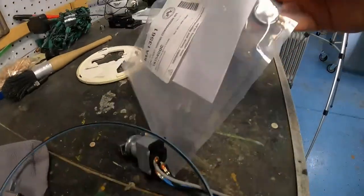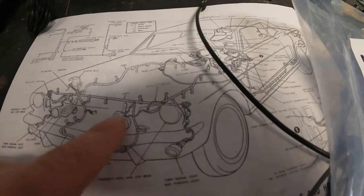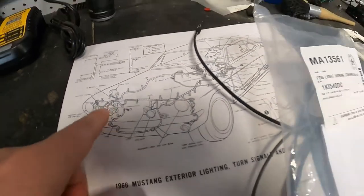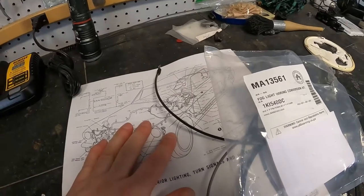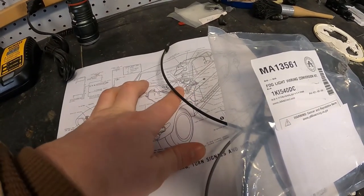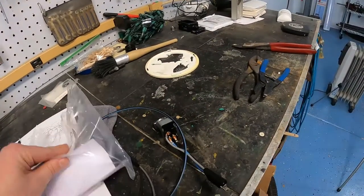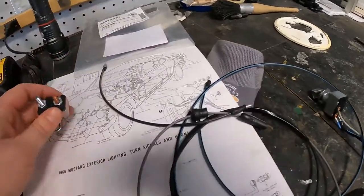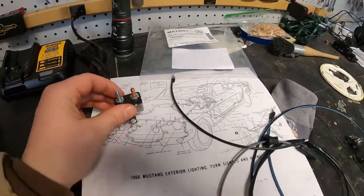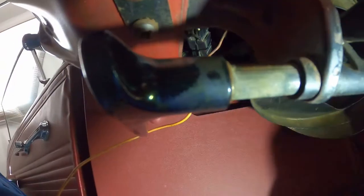The kit comes with these grommets to fill those holes, and you can see they go through right there and right there. Now the engine bay has been wired. I need to find a place to stick the wire through the firewall, but first I'm going to go inside, install the switch and the circuit breaker, and get everything wired up.